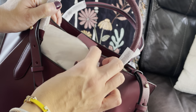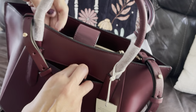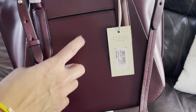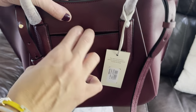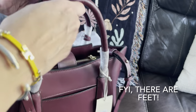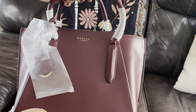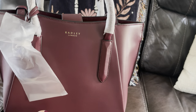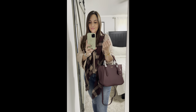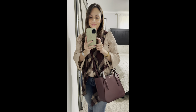In the back there's a slip pocket — it's rather narrow, so you probably can't fit a phone in there, but it fits AirPods, a passport, or anything thin. Up top you have two little top handles. Here it is in the crook of the arm — super pretty. I'm 5'7", about 150 pounds for reference. Here it is crossbody — it's adjustable and very flattering.